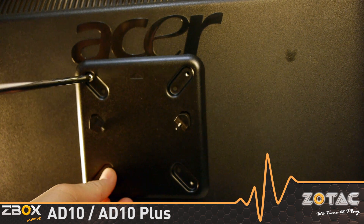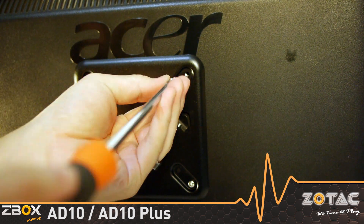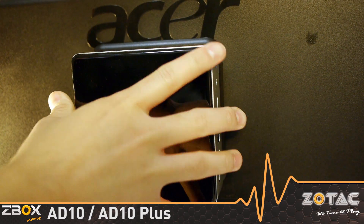A mount is included with the mini PC to enable mounting to standard VESA 75 and 100 pattern monitors, or a wall. The four-way mount allows users to situate the mini PC in any direction necessary for their installation.